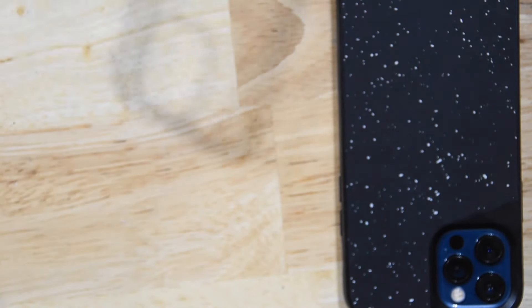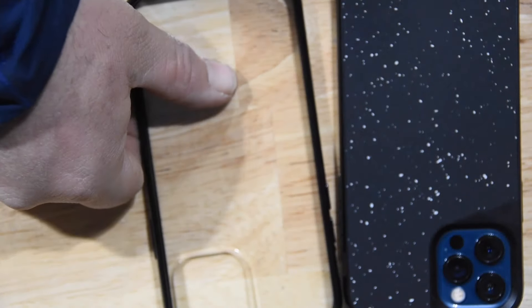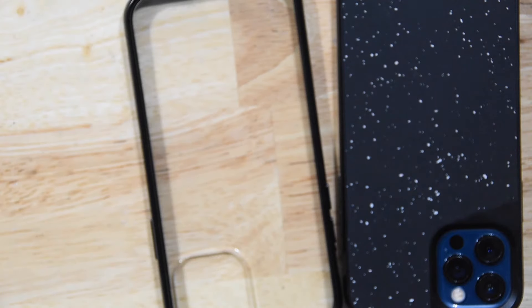The Mous Limitless 3.0 speckled fabric is by far my favorite so far. The other one I have is the Clarity — really good case, looks great, but they say it's scratch proof and I have scratched the hell out of it non-stop. Every time I put it in my pocket with my keys or had a pen or pencil in my pocket, I scratched it. Both cases don't add too much bulk to your phone — they fit in the pocket, come right out, very easy to use and very durable.